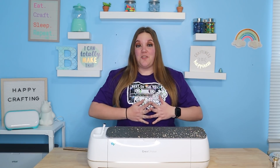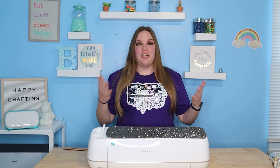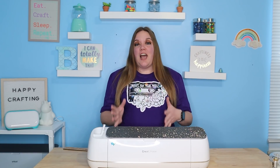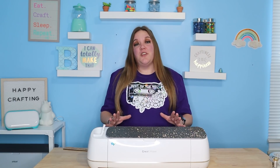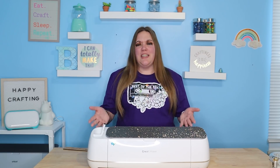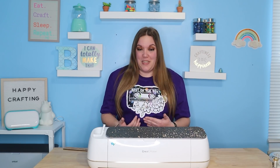Over these past four years I have learned so much from just working with the Cricut and from watching other people work with the Cricut that I don't want you guys to struggle like a lot of us have. Hopefully this video will be that catalyst to really help you understand all sorts of things about the Cricut and you won't have to fumble around like we did.